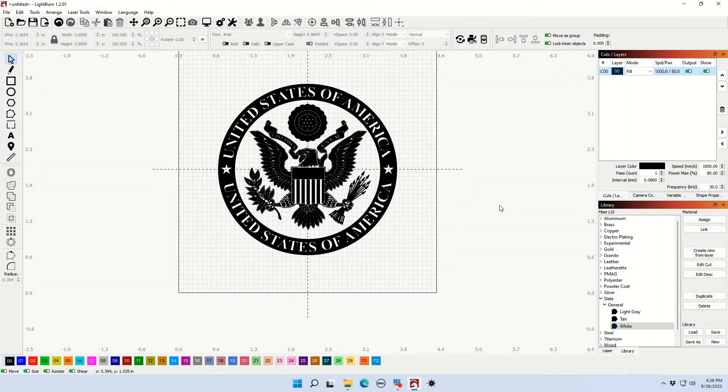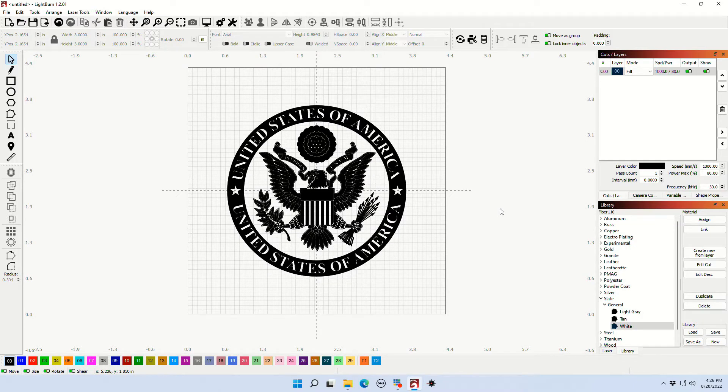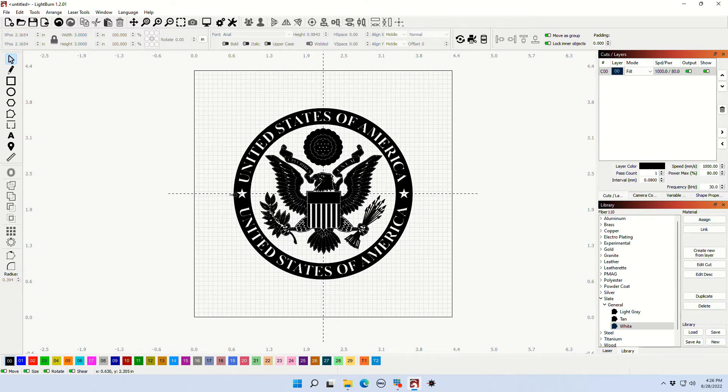Over here on the development software — this is LightBurn version 1.2.01. LightBurn has just recently released their version for galvo fiber lasers. It is fantastic software. If you're coming out of EasyCad 2 or 3, you will understand how much better this software works. It's easier to use, easier to design with, and the settings allow you to do multiple layers. Today we're just going to do one layer, and we're going to be doing a three-inch United States of America seal on this slate coaster.